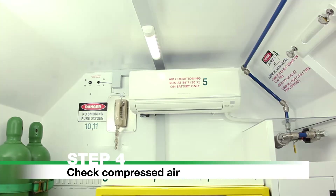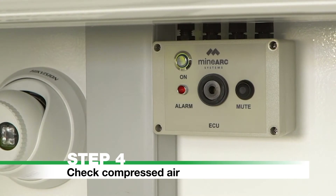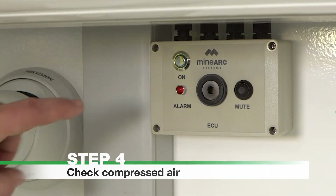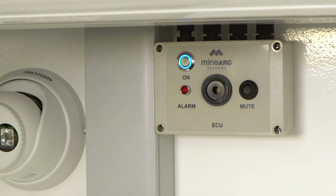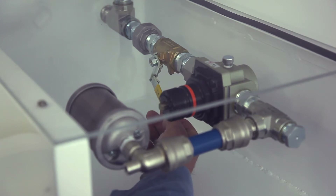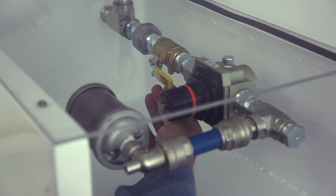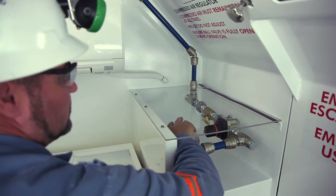Step 4: Check Compressed Air. Push the button on the CAMS Electronic Control Unit (ECU) so that the blue light illuminates. Check the compressed air valve is fully in the open position. Do not adjust the regulator as flow is preset. Place your hand over the auto muffler to feel for airflow.